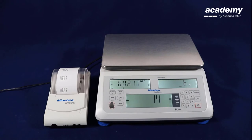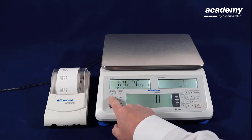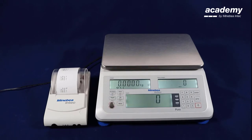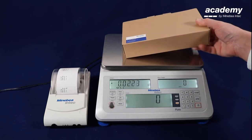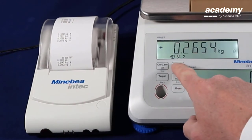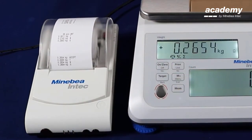We reset the scale now and can start with the next application. Press the target key to activate check weighing. There are already limits available and we can start with check weighing immediately. Using the print key you see the first line with print accept value.